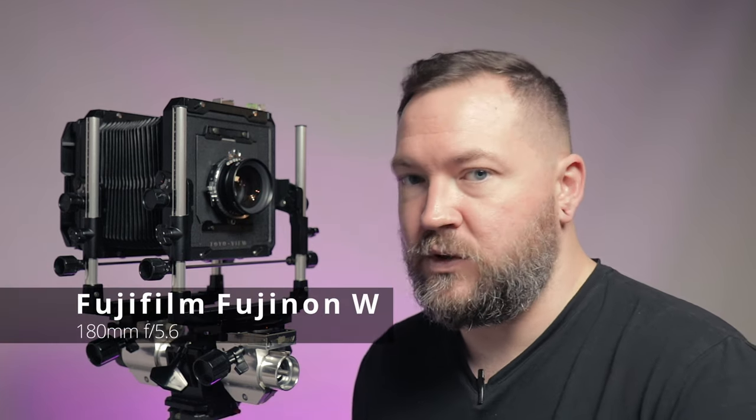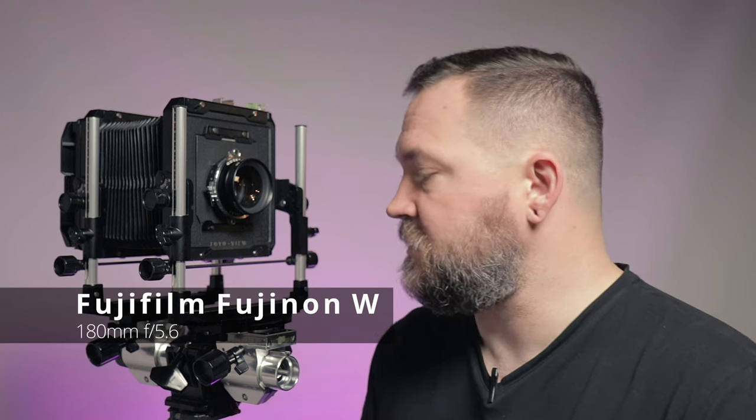The other thing I bought was this Fuji Fujinon 180mm f/5.6 lens that's on the front — it's currently the only lens I own for large format. As I understand it, the general rule of thumb with large format lenses is you divide the focal length by three to get the rough 35mm equivalent, so at 180mm this would be close to a 50 or 60mm normal lens.